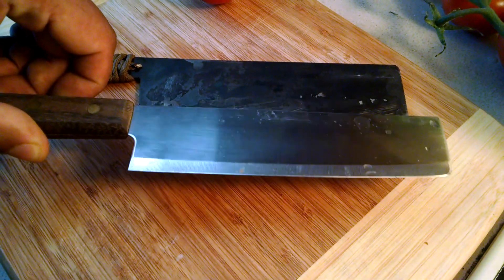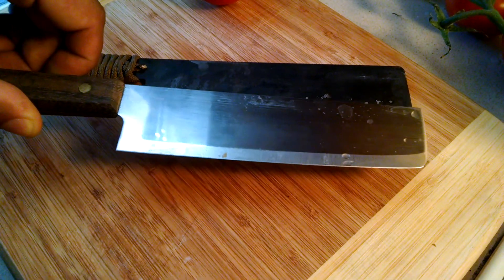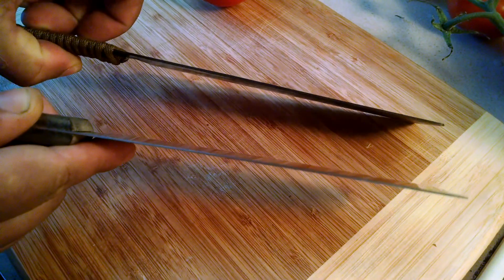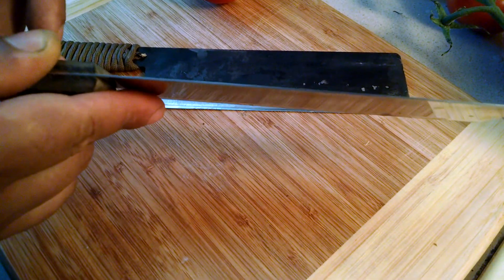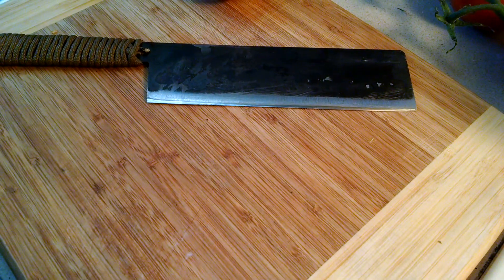Modeled it after this guy right here, which is a knife from Thailand — it's a kiwi brand Nakiri, very thin on the blade stock here. You can see mine's just a little bit thicker, but these things cut phenomenally well. You can pick them up for under like five bucks in some places, usually at the local Asian mart. The stainless steel on this one cuts good, but I wanted the carbon steel.